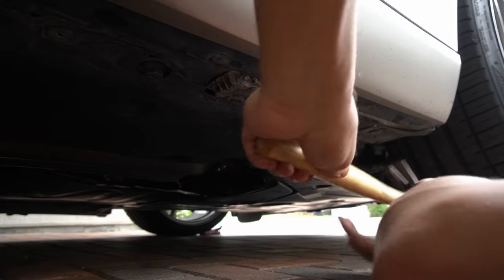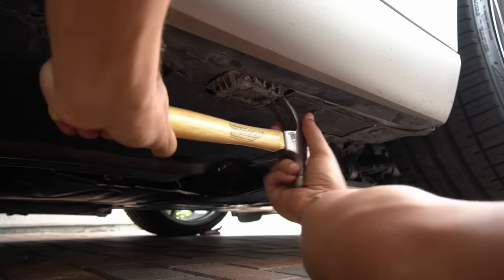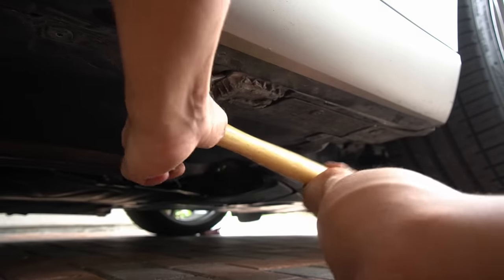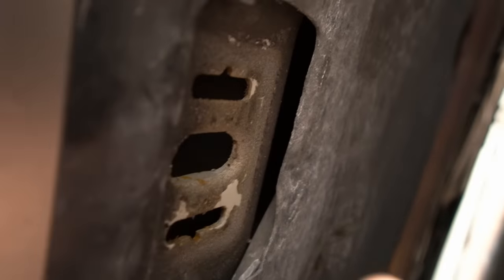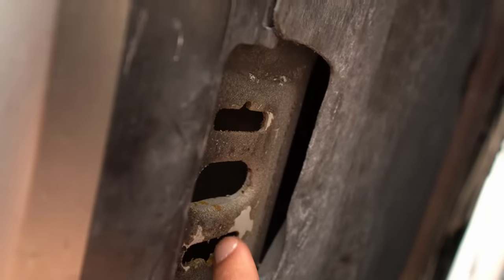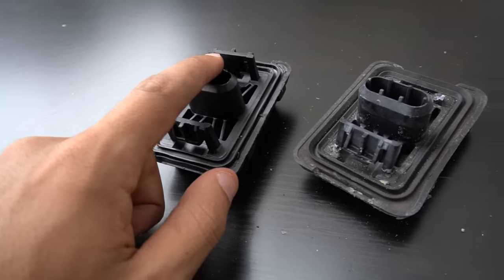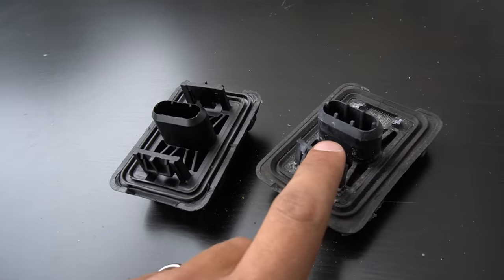It was really hard to get leverage with the flathead screwdriver, so I went and got the backside of a hammer — it should be easier to put force to pry it out. Once you remove the old one, if you look at where it used to be, you'll see the two sides where the clips are going to go on and hold on tight. So before I install the new one, I have to show you the difference between this one and the one I just took off — it's unreal. The difference is night and day.